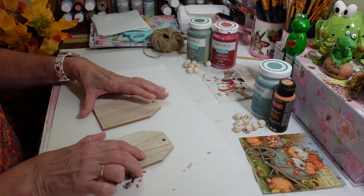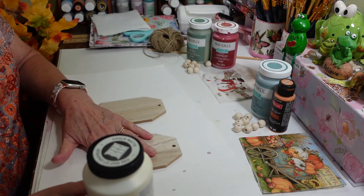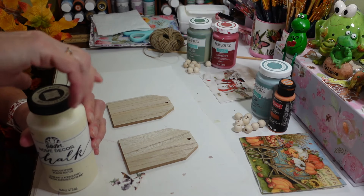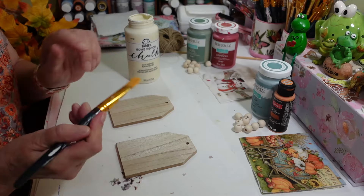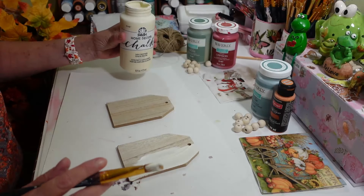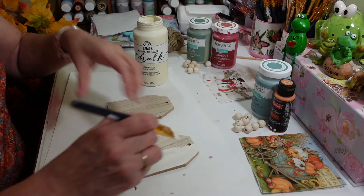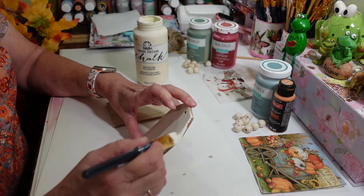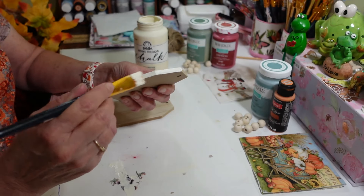So the first thing I'm going to do is paint these with my favorite sheepskin color paint, just to make this a nice brighter color so the image will show up a lot nicer than on just plain dark wood. This is just a regular Dollar Tree brush. We are just going to paint these this pretty sheepskin color — this is actually the home decor chalk paint. You can use Waverly's; they have a similar color called Plaster. You could also use acrylic paint — it doesn't have to be chalk paint, but I just like the coverage. I'm going to paint the back too.